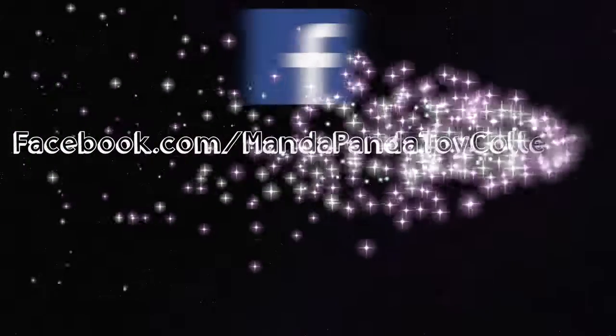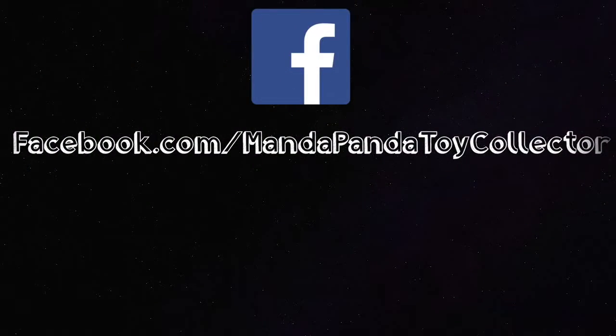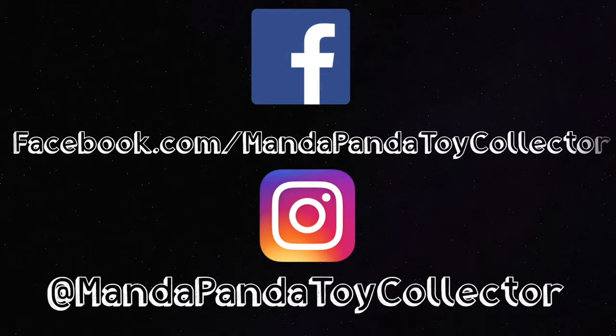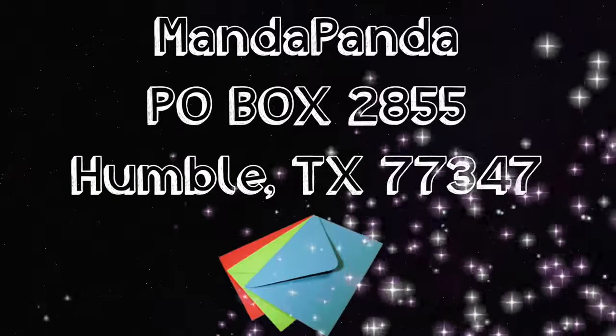You can follow me online to get the latest news and updates. Like my Facebook page at facebook.com/mandapandatoycollector, or follow me on Instagram at mandapandatoycollector.